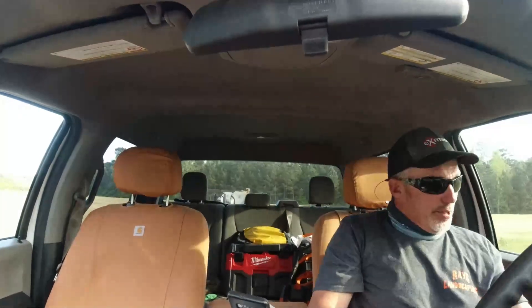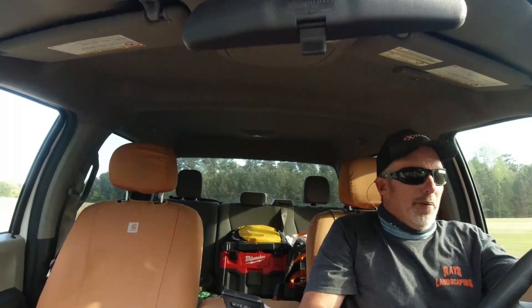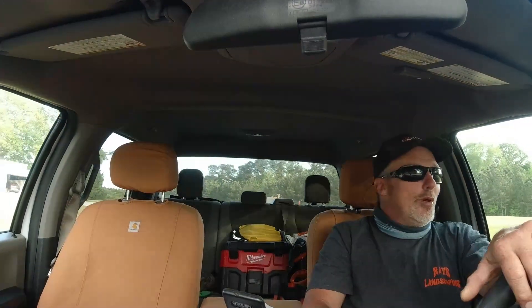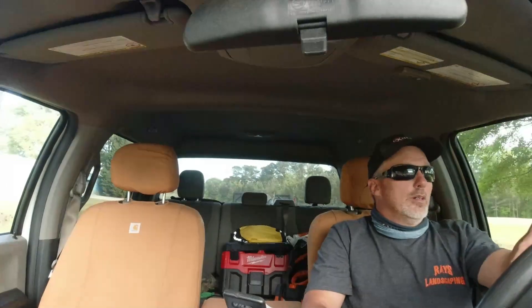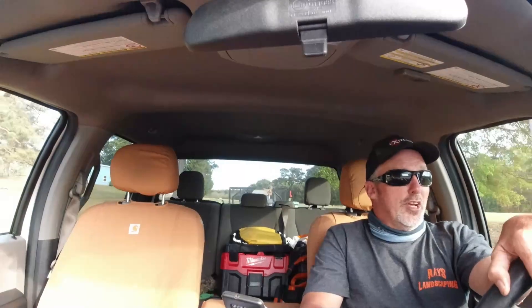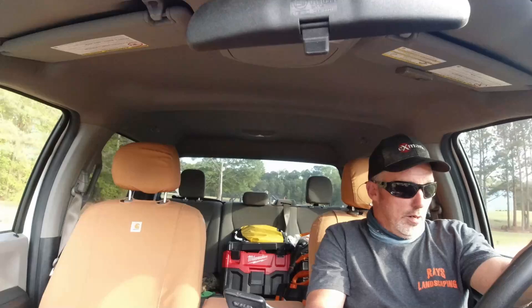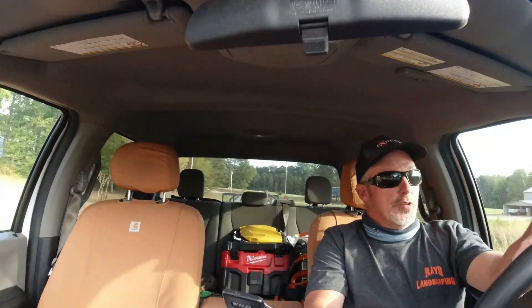The mower is probably a good deal, but I don't really need a mower man, I don't really need one. I may buy it just to sell it - I'm gonna do a little research on it. What do y'all think the mower's worth man? Let me know in the comments.